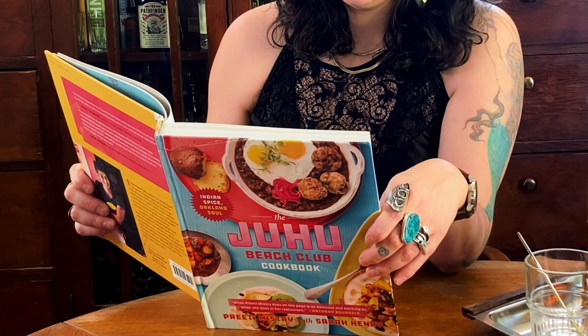I designed this cocktail around an existing non-alcoholic beverage that we already had at the restaurant called Nimbupani, which is more or less Indian lemonade. That is the version that's in the cookbook. The 'Sorry Not Sorry' — that's what we call the drink — is a seasonal drink since we don't have locally grown strawberries all year.